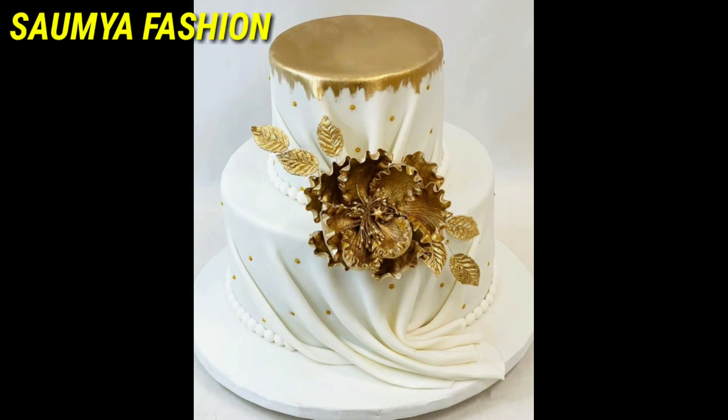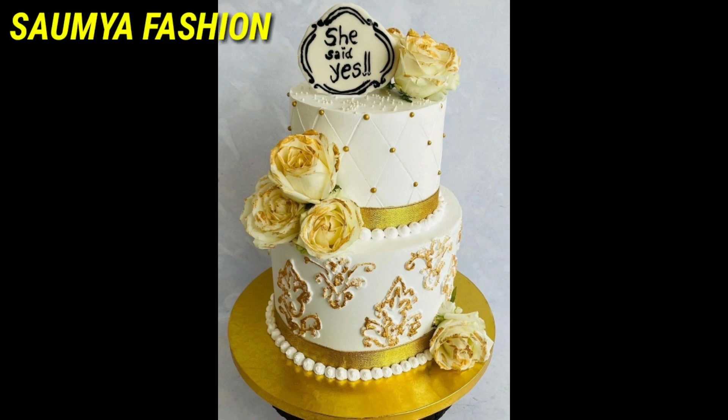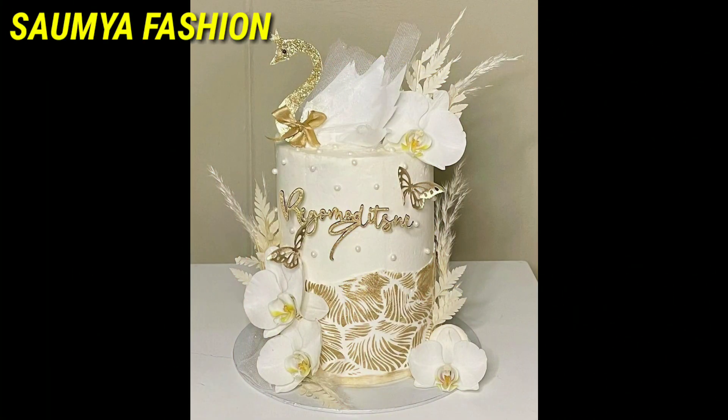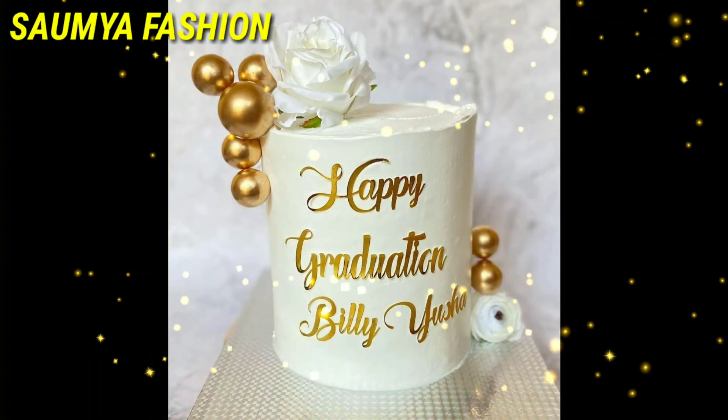You will have a lot of new designs to choose from. Whatever design is good, you can try it, and you can customize your own choice. Whatever design you like and whatever decoration ideas appeal to you, you can customize it.